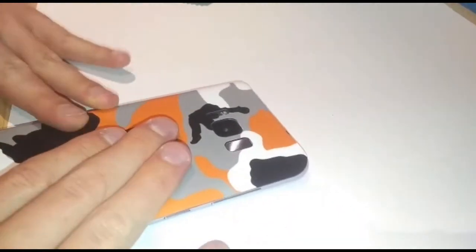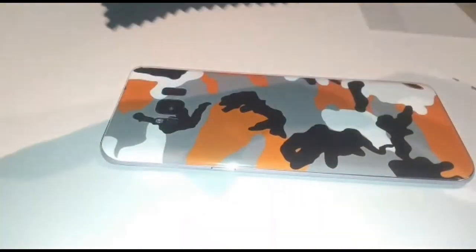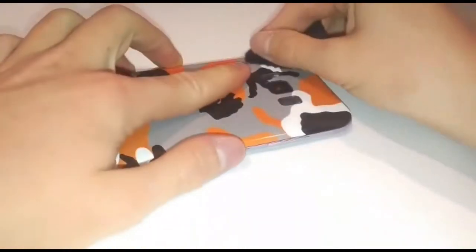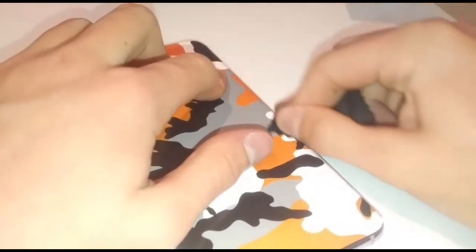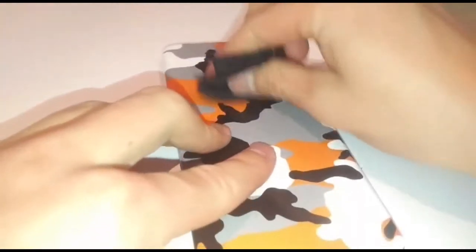There we go — it's on there. It's not perfect; I don't think anyone could get it really that perfect. The video said to wipe it down with the microfiber cloth just to get rid of bubbles — I can see bubbles in it. The guy in the video must be a professional because this is very difficult. This was only about ten pounds — well, about fourteen pounds including shipping — which is not too bad.